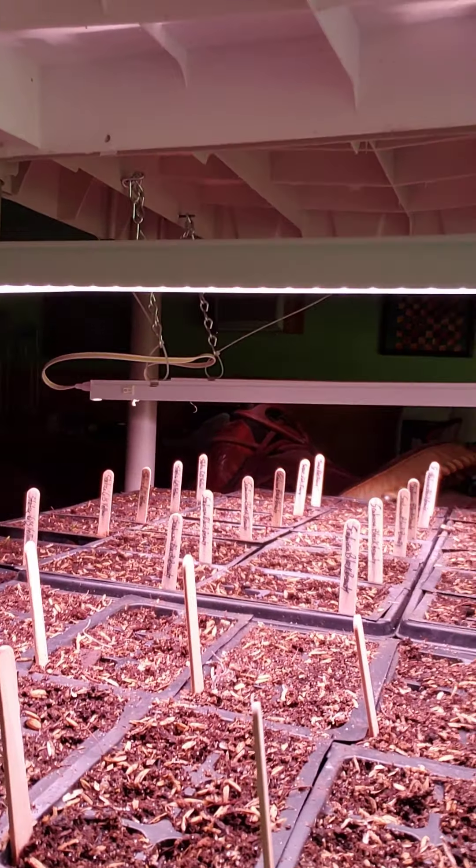I have 1,056 plugs started over here. Some of the plugs got a lot of seeds because snapdragons are so tiny — the little seeds just kind of got sprinkled on, so I'm not sure how many seeds are actually in each plug. But I've got 1,056 plugs of my cool-weather crops that I'm really hoping to get in the ground this year and hopefully have success with.